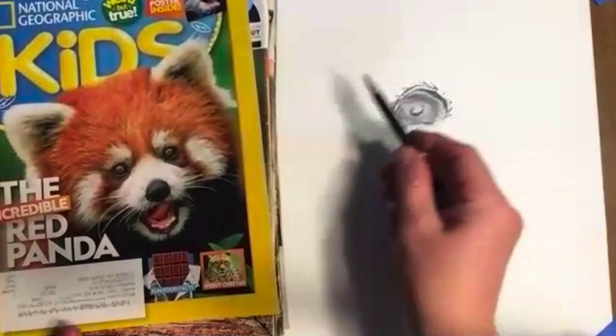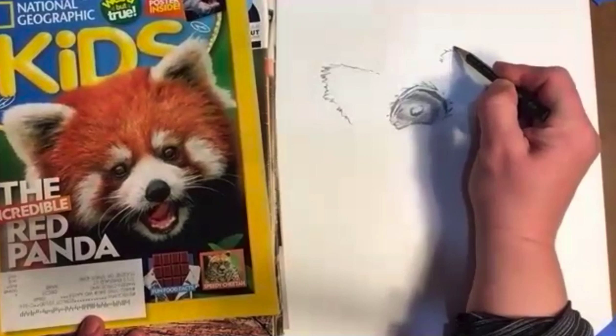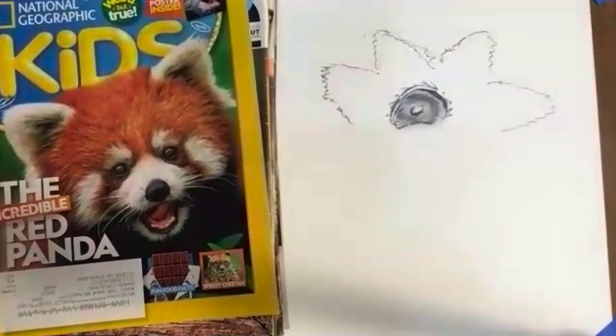I'll go in now with my darker pencil — I know you couldn't see those lines, but it's just a quick reference to help guide me in what direction I want to go. Getting some more fuzz over here. That looks like the minute is over. I think we should do two minutes. We're going to go to two minutes because we realize one minute is not enough.